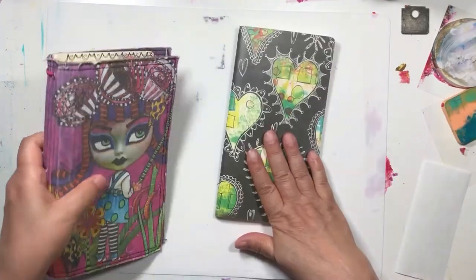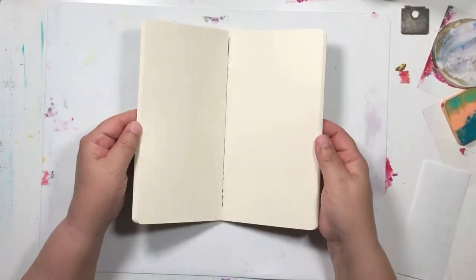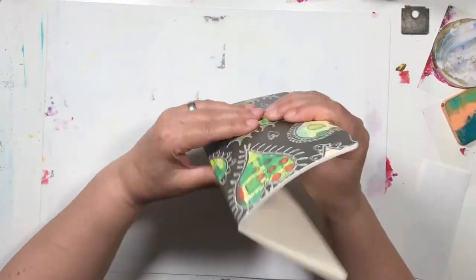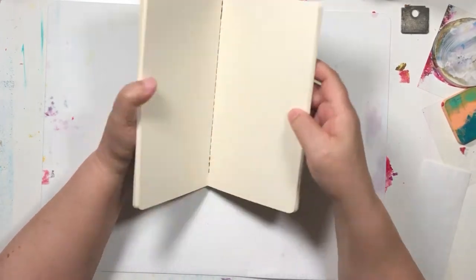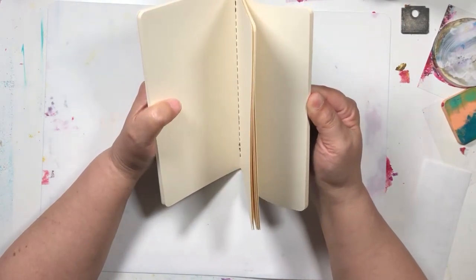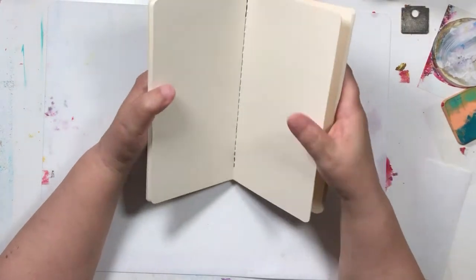So we're going to use this one as an art journal, and I'm going to start just getting some backgrounds and things like that on here. I think I am going to take a couple pages out. This is called one signature — you have the stitching along here and then you have one signature which is about thirteen pages in it.